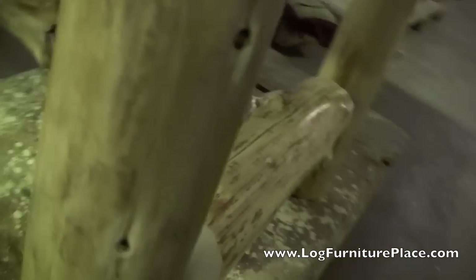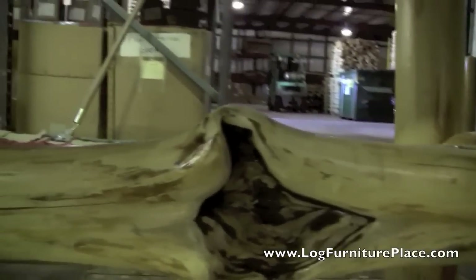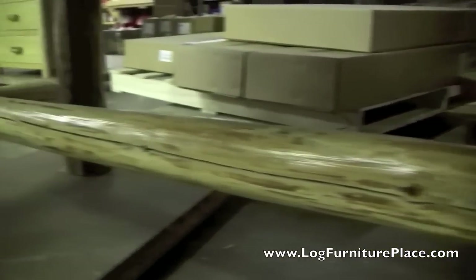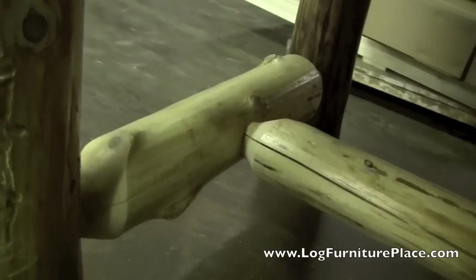The table base here, as you can see, is the mortise and tenon design. It features naturally aged and full of character rustic cedar logs. All logs are hand peeled and kiln dried before they are put into production to ensure the strength and integrity of each log.